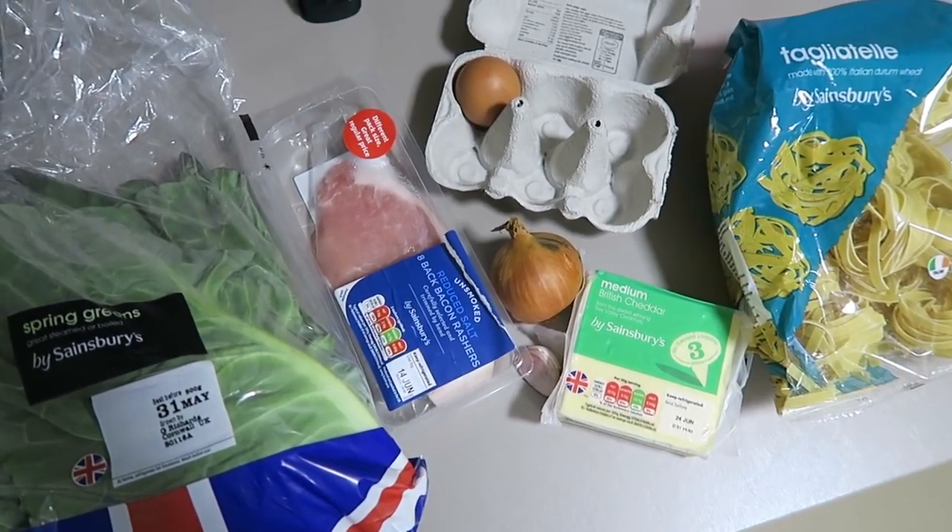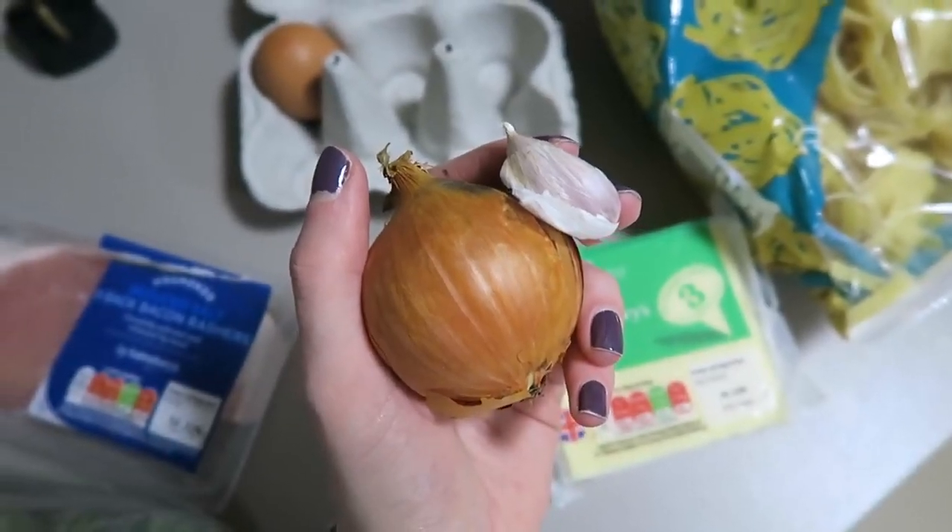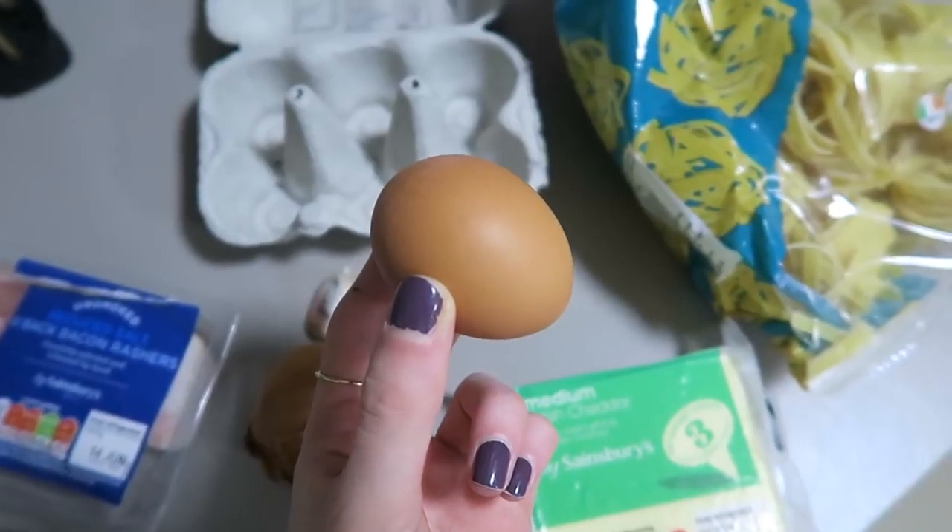My next easy meal is a carbonara. I went through a week of eating this constantly because it was just so yummy. I'm a sucker for creamy pasta sauces, but this one you don't need any cream, which is great because the reality of you being at uni and using cream more than once for a meal is not very high. You just need eggs for the creaminess. You will need some spring greens, some bacon — I think it tastes nicer if you just chop it up yourself — some onion and garlic, some cheese to grate, one egg, and tagliatelle.